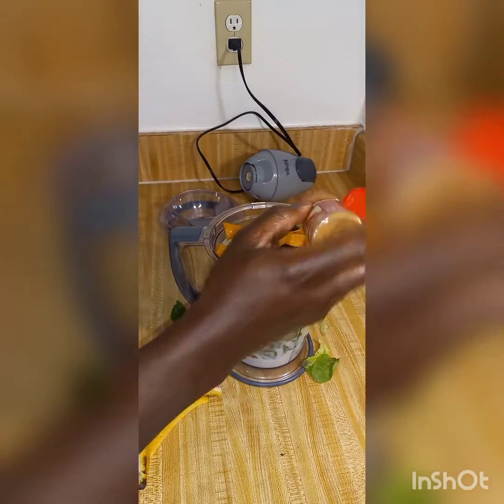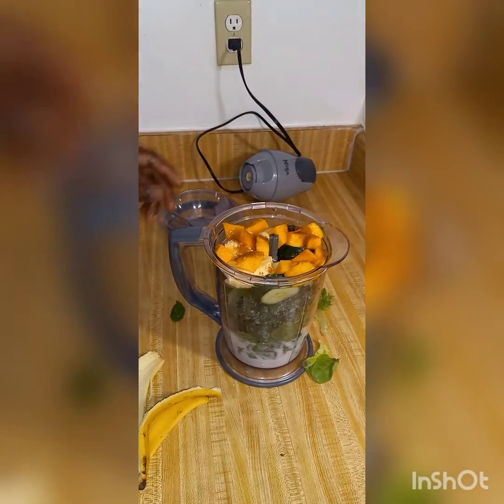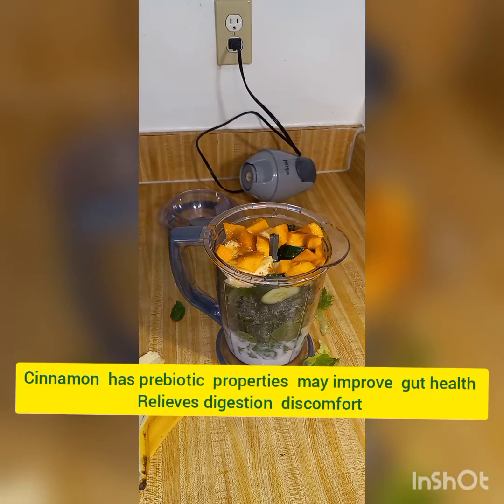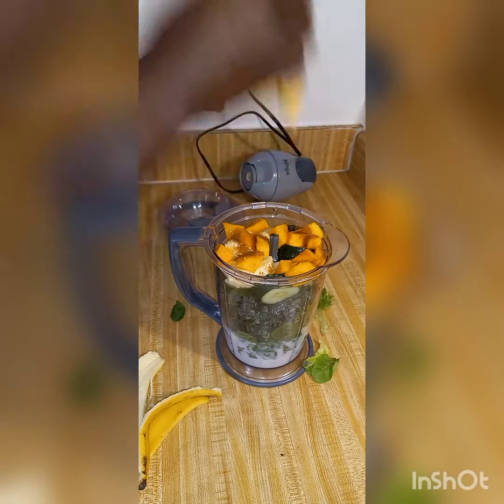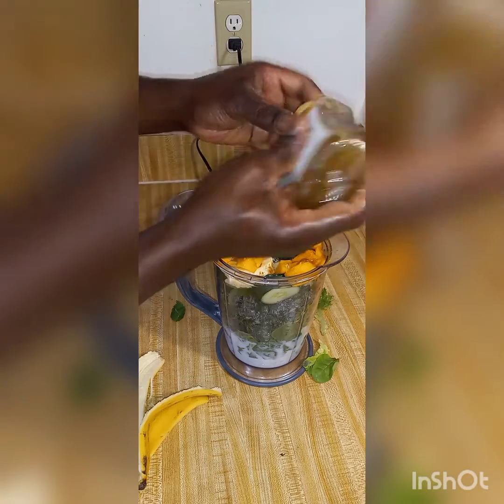We're gonna be using a pinch of cinnamon, and also tossing in a little honey — not a lot — for more flavor and sweetness.